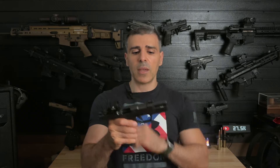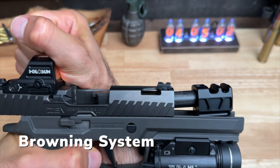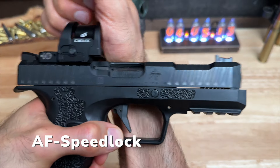The standout feature for the Type B is its AF Speed Lock technology. Unlike the Browning system found in most pistols where the barrel tilts during the slide cycle, the Type B's barrel moves straight back a few millimeters without tilting. This design is meant to reduce muzzle flip, improve accuracy, and lead to faster follow-up shots. Also, the Type B has a very low bore axis — about 25% lower than a Glock — which also minimizes muzzle flip, enhances recoil management, and makes the gun easier to control.